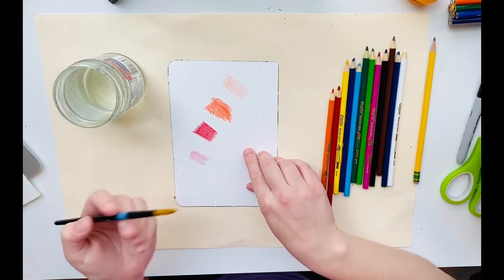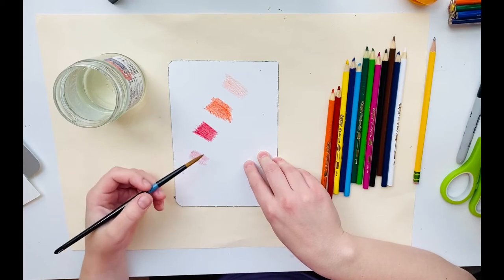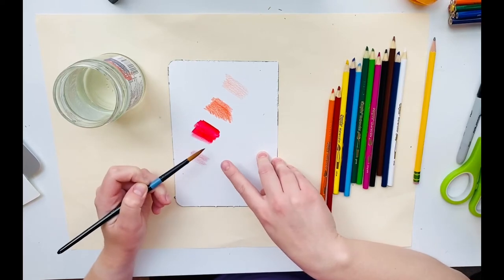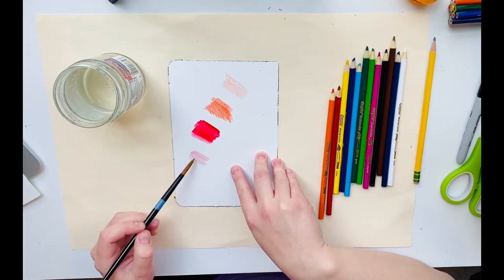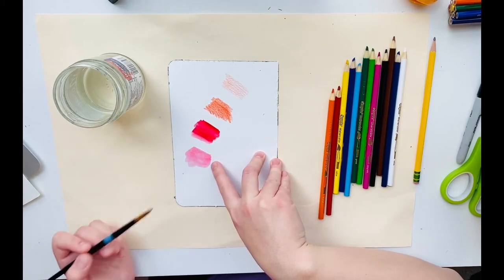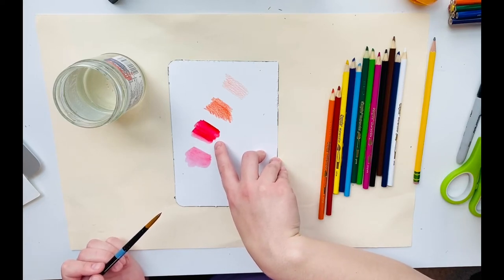After coloring, the next thing to do is use a wet paintbrush right on top of the colored pencil. Dip it into the water, wipe the extra on the edge of the cup or the bowl, and just go right over top of the pencil, and it turns into paint. That's a nice dark red, and that's more like a rosy pink color because I didn't use a lot of color — just very light pressure and not a lot of layers. I used a lot of layers of red on this one, that's why it's darker.